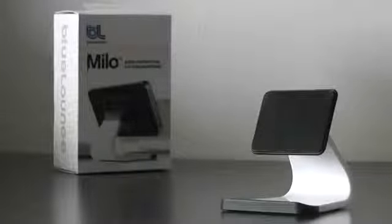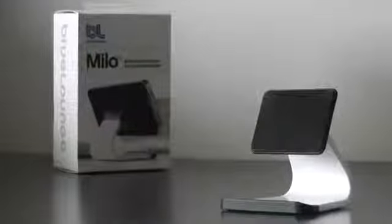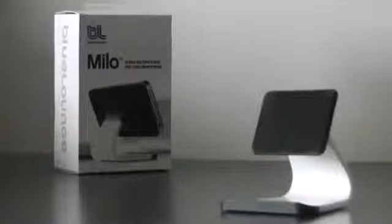How's it going everybody, this is Ken. In this video I'm going to do a review of the Bluelounge Milo stand for your smartphones. I got the white one because it matched my white iPod touch — you can also get a black edition. So let's take a look at the stand.